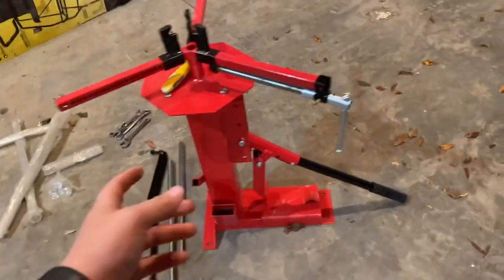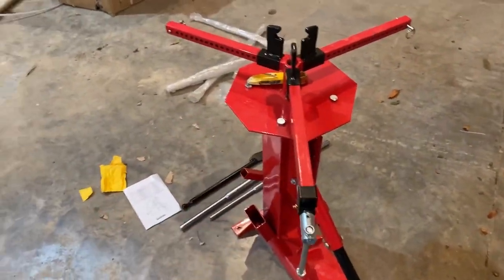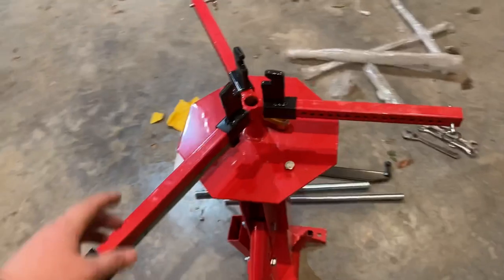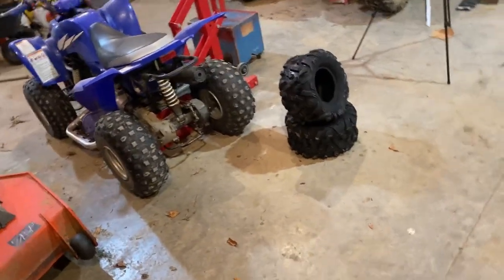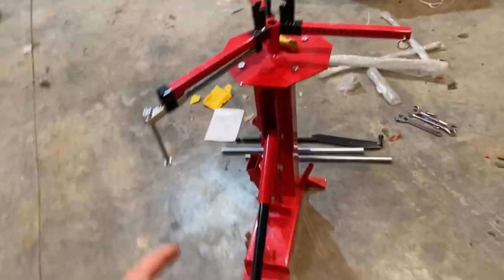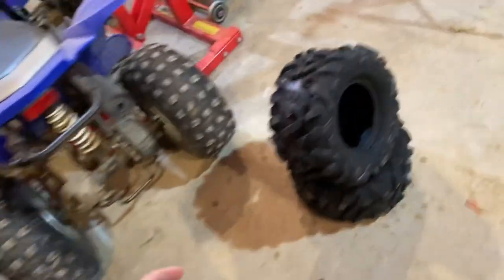I got this tire stand that we ordered a while ago — it finally came in. I got it put together so now I can actually put these tires on the rims easier. I'm gonna go ahead and take this tire over here and put it on here. I gotta break the bead on it and then I'm gonna change the tire.